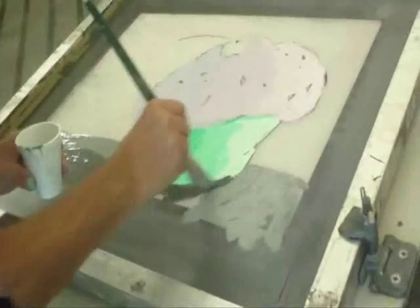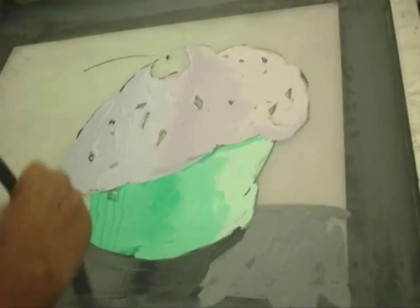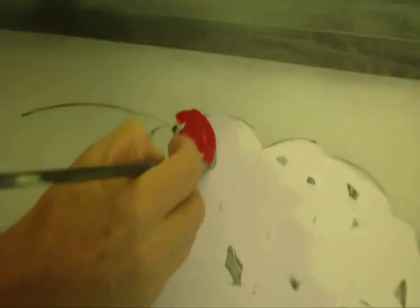As you'll notice, the top of the cupcake — the cherry — is still open. It's going to be one of the last things that I paint. Using a brush that I can control, I get a couple of reds and apply the two reds, working them together. Maybe do a little bit of blending. The stem would dry very quickly, so it's one of the very last things that I do.